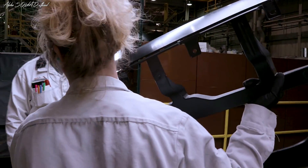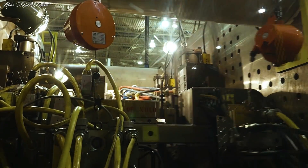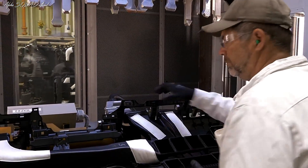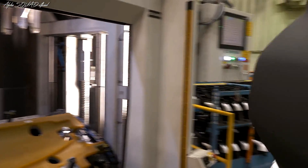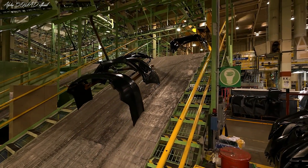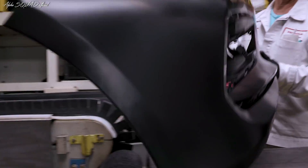On number seven, which we're at right now, we run the front. And then you've got number eight, you run the front bumper again. And then on number one, you run the IPs, which is the instrument panels. And on number eleven, you run the rear low-grade. So you have two different Accord bumpers that you're running for the rears. Those are the parts that you're running through here.